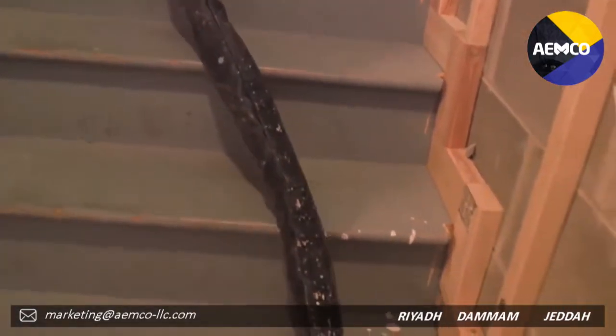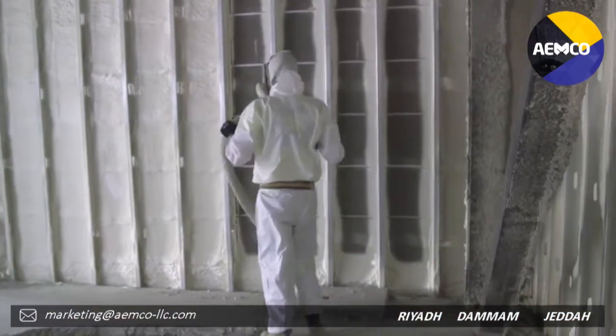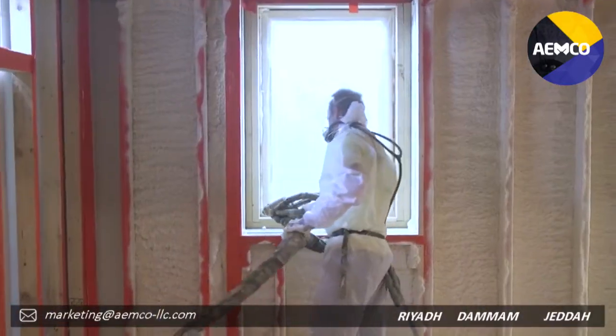The guys really like it. It's easier to pull. When they're moving long hoses, it's less fatigue. It's been great. We like the performance of the new scuff guard — it's smooth, it flows well.